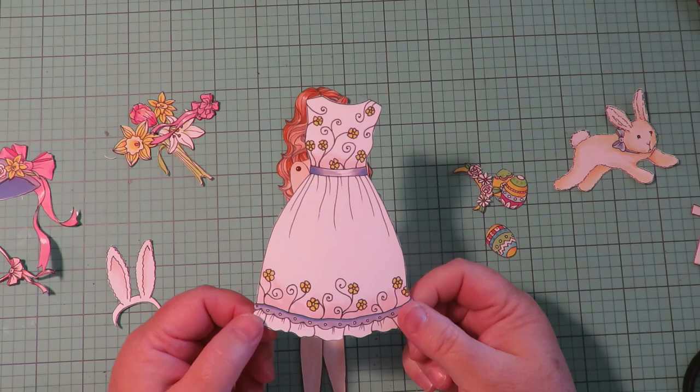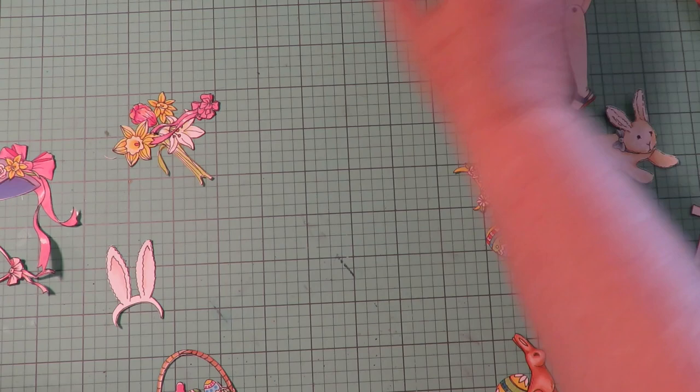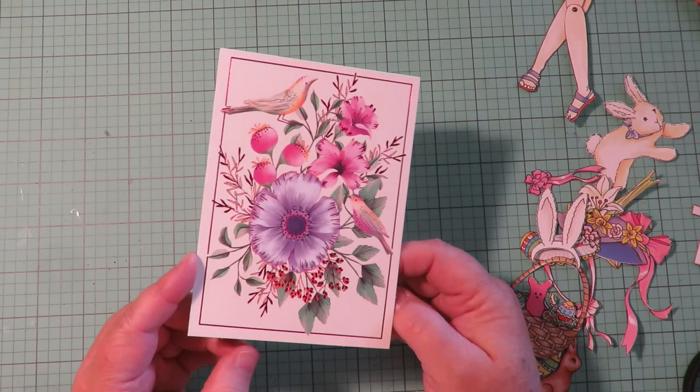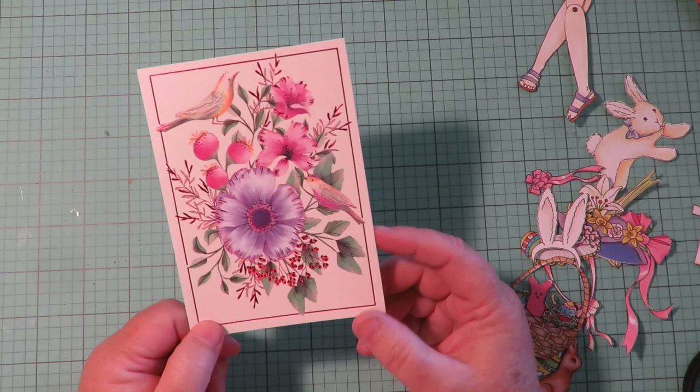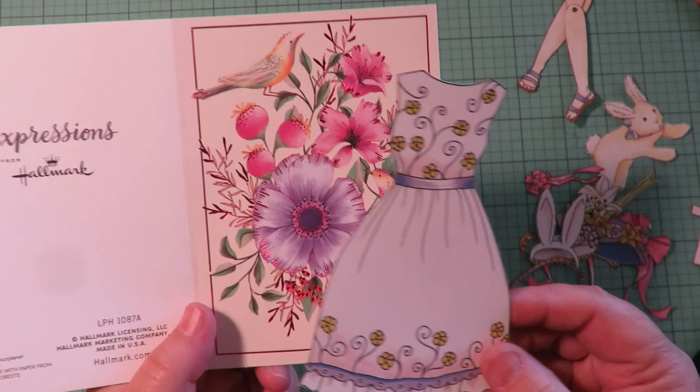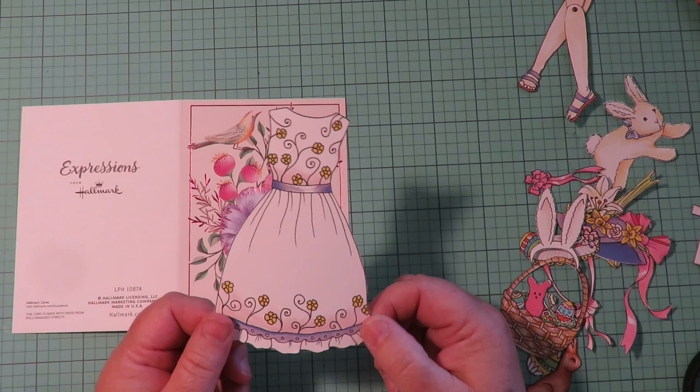I have some ideas for decorating this adorable Easter dress, but first I'm going to move her aside since I decided to make a second doll. I'm going to take this blank note card — it just came in a pack, I think even from the dollar store, it comes with envelopes — and I'm going to use this note card to make a dress. I'm going to put my template down and use this as a template.